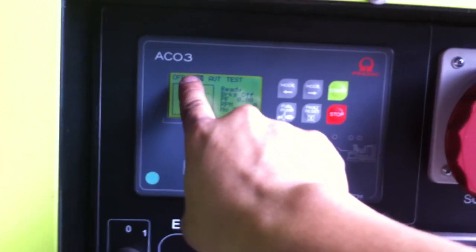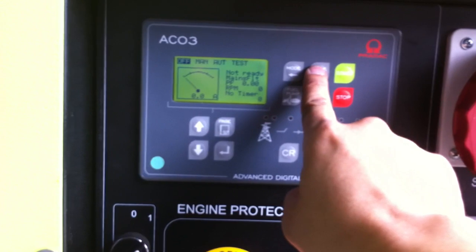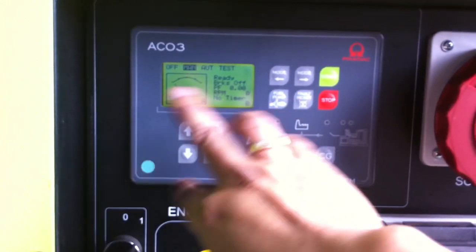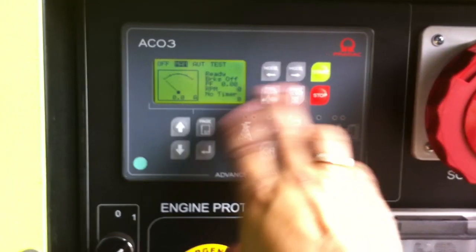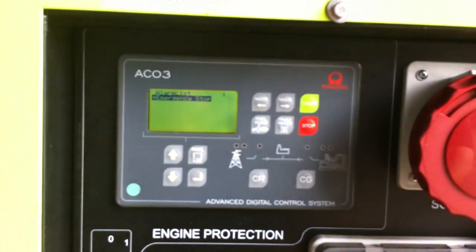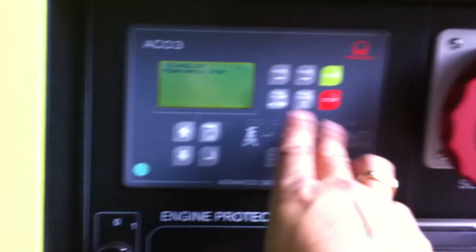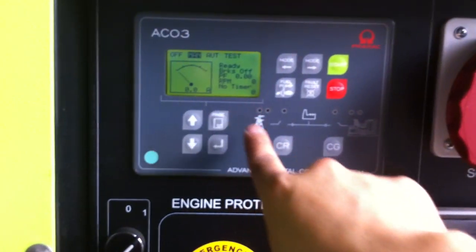At this point you've got your operations. You've got off, and here you've got your buttons for mode: manual, auto, and test. If you want to manually start it, put it into manual mode. Make sure there are no alarms — if there are any alarms you need to fault reset. If you press the emergency stop button, an alarm will come up on the screen. Even if you pull the emergency stop button out, the alarm will still show. That needs to be cleared before you can start the generator. Press fault reset and it comes back to the main screen.